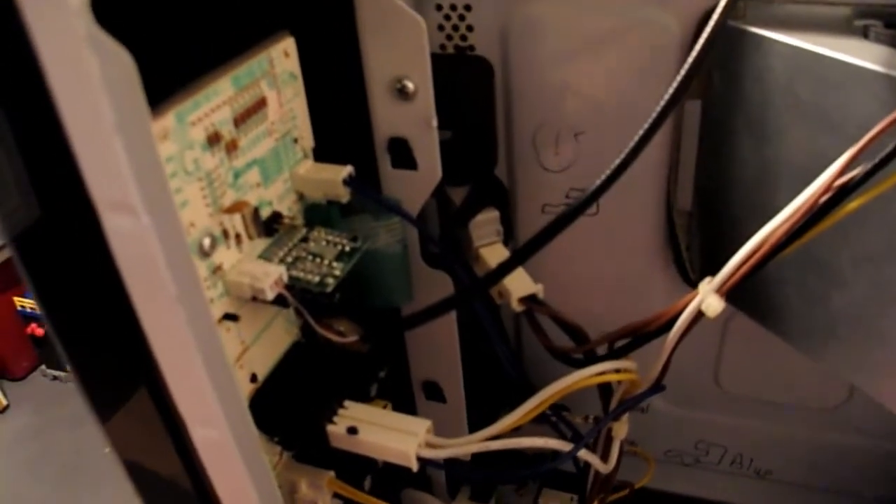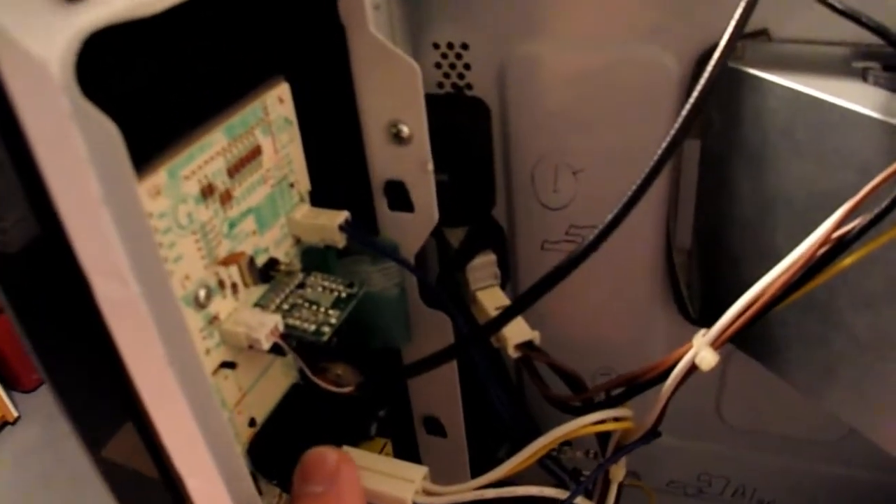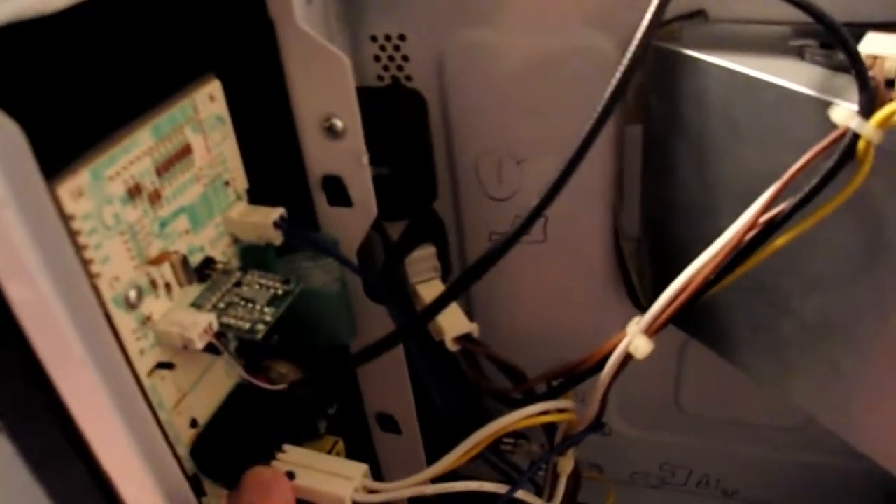Now what I discovered was this relay right here is the reason why the microwave was overheating. The way I troubleshot this was I basically unplugged the microwave oven, making sure it was completely safe to work in, then went through and just did the basics. This is a normally open relay but it was actually measuring normally closed. Upon tapping it, it actually broke free again. So I basically ended up replacing this.